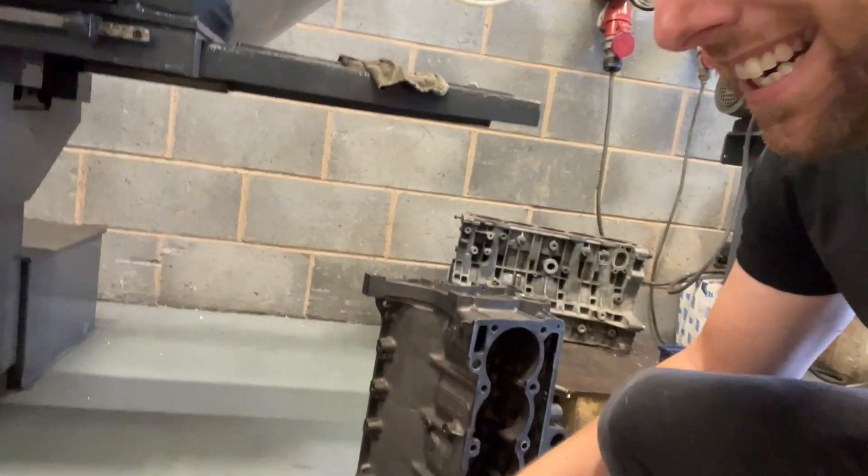And I cannot believe this is my block. Look at that — look how clean it is. It's brilliant.